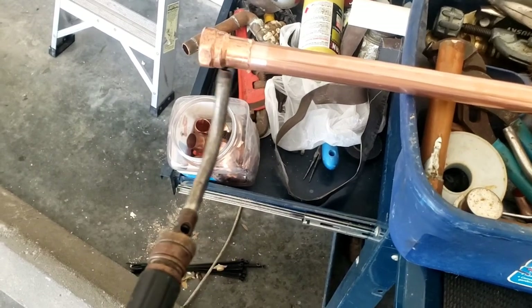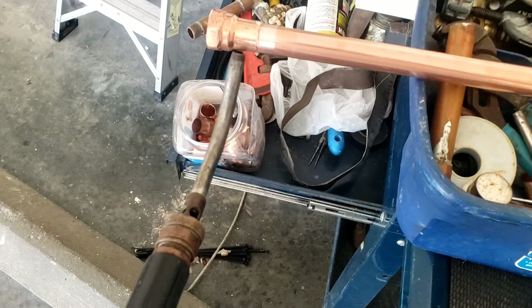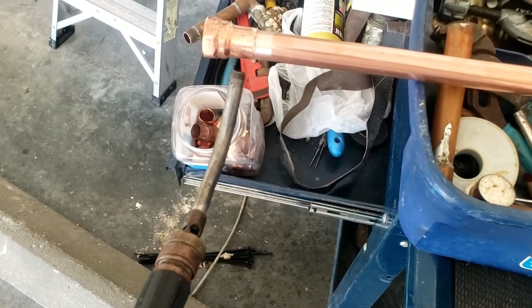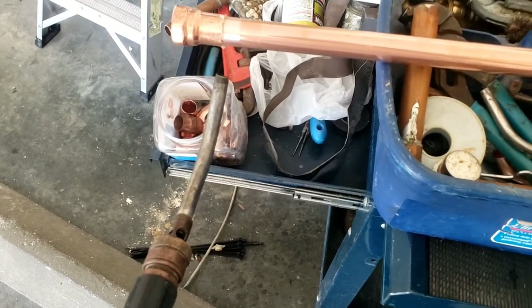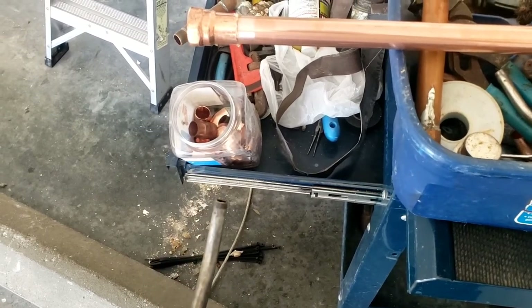The way I solder is I heat up the pipe first, then I move the torch over to the bottom and draw the solder in once it's hot enough. It's worked for me — you get a nice clean joint. I'll show you how I do that.